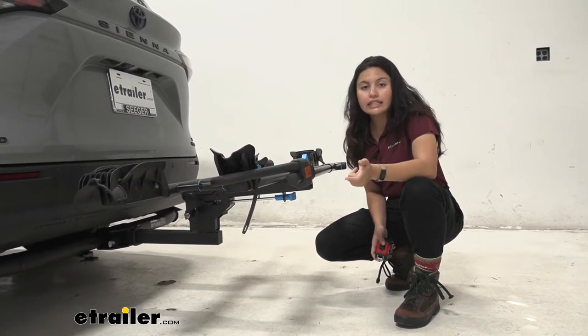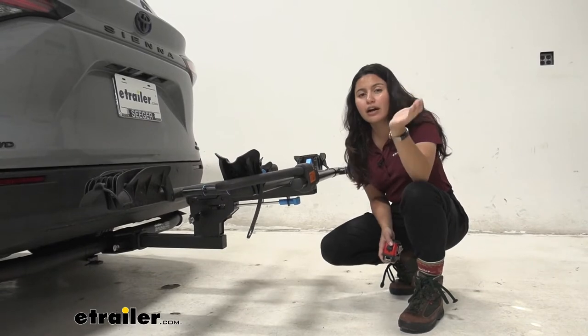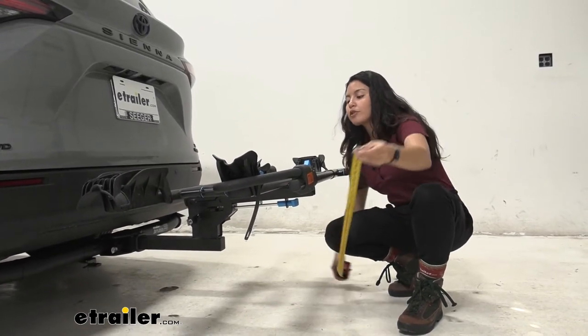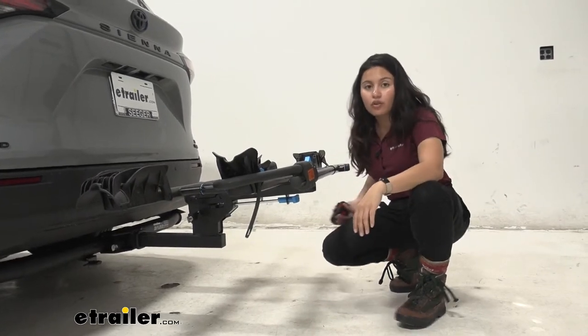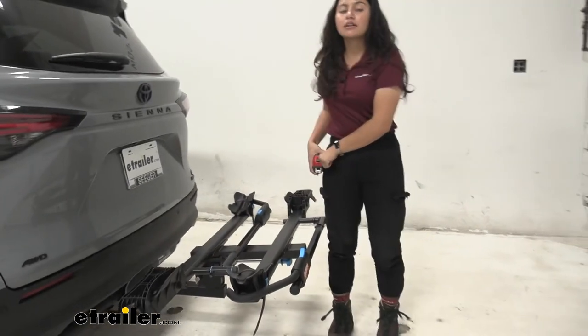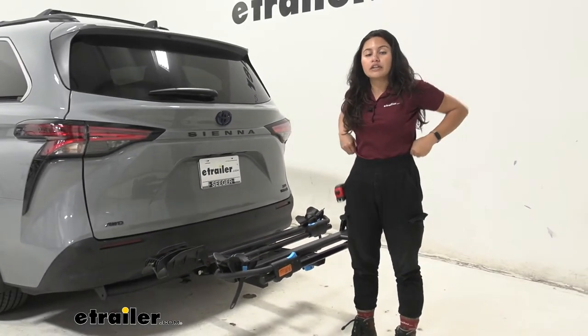Another thing with ground clearance is when you have extra heavy electric bikes, you have to think about how high you want to lift those bikes. Where the trays sit, that's 21 inches. That's really good for a heavy bike, especially compared to hanging racks or taller vehicles.